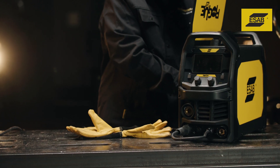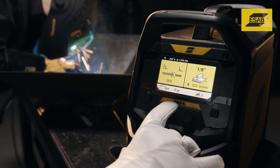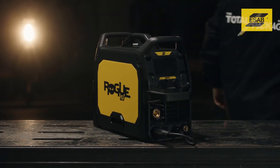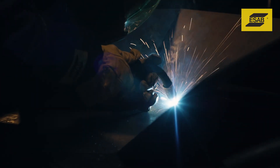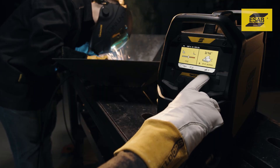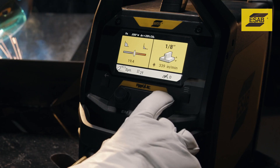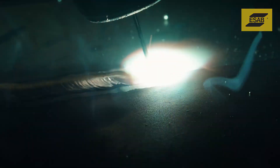If you want a machine that's easy to set up and even easier to adjust, choose the Rogue M190 Pro and use its Synergic MIG mode. Synergic MIG offers one-knob control and takes the guesswork out of fine-tuning the arc. Turn the knob up to weld hotter and faster, or turn it down to weld cooler and slower with a stable, optimized arc performance.